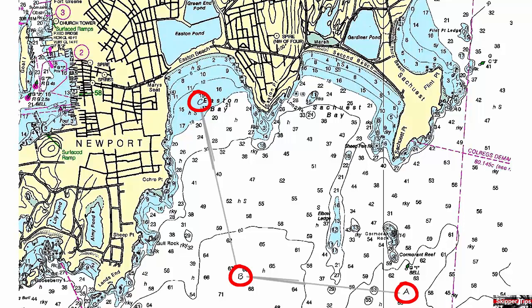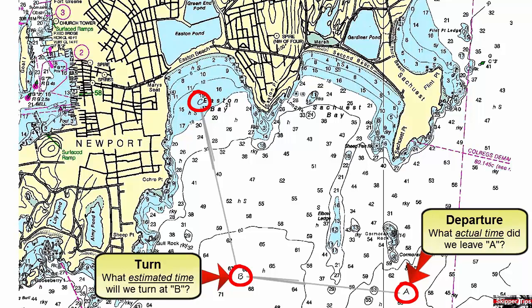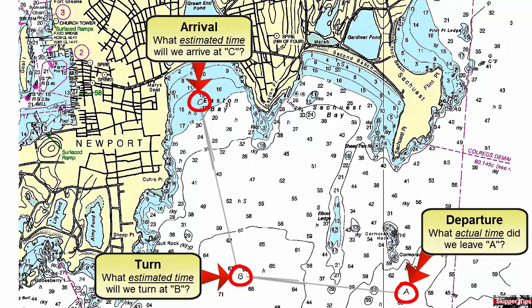Let's first take a look at our time labels from waypoint A to waypoint B and to waypoint C. We will place our actual time of departure next to waypoint A, estimate our time to turn at waypoint B, and estimate our time of arrival at our anchorage at waypoint C.